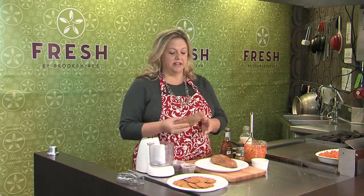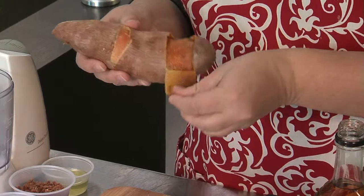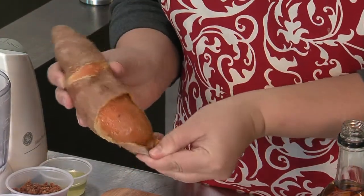What I did was last night I baked off the sweet potatoes. This recipe calls for four sweet potatoes, but I just have two here to show you. Once they bake and cool, you can just peel the skin right off.